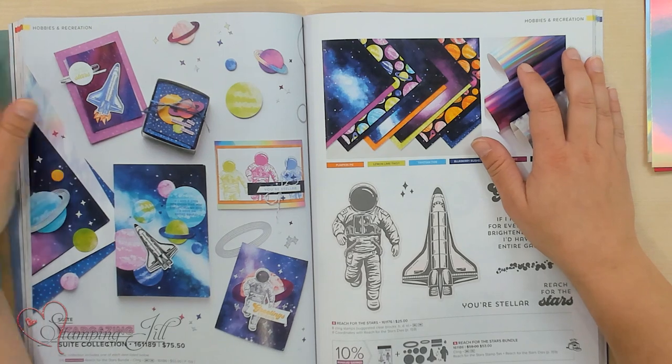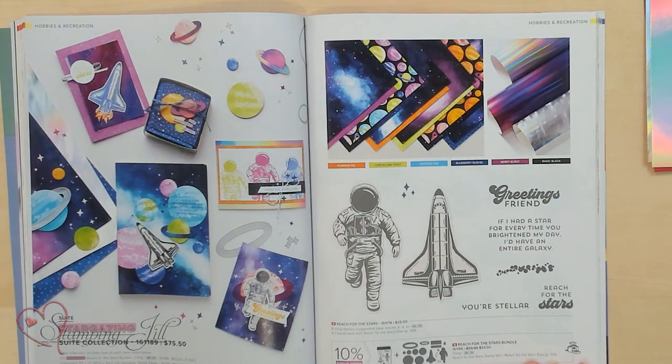Hey Stampers! Welcome to another week of Watch It Weekly Wednesday. I'm Aubrey, part of the Stampin' Jill Creative Team, and today I'm excited to share with you a suite of products that's in the new annual catalog. The suite I want to share with you is the Stargazing Suite.